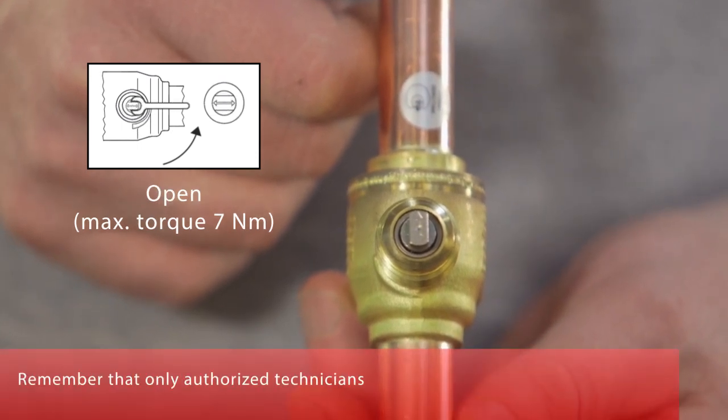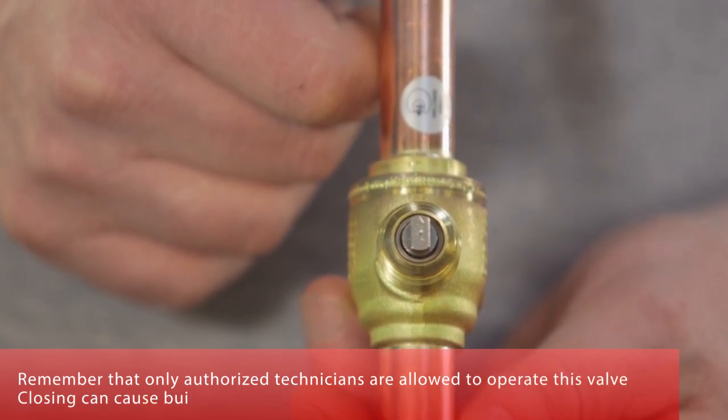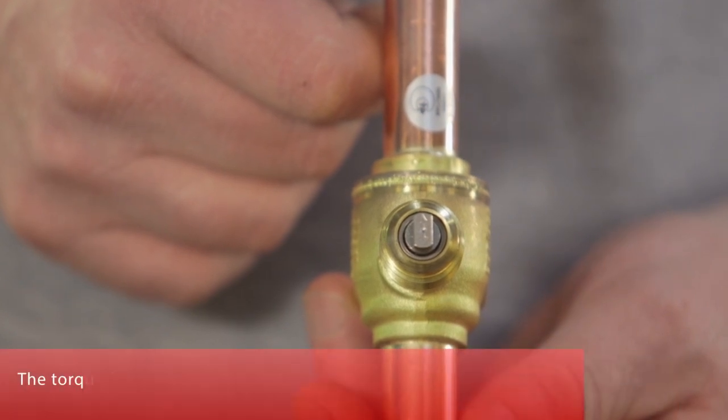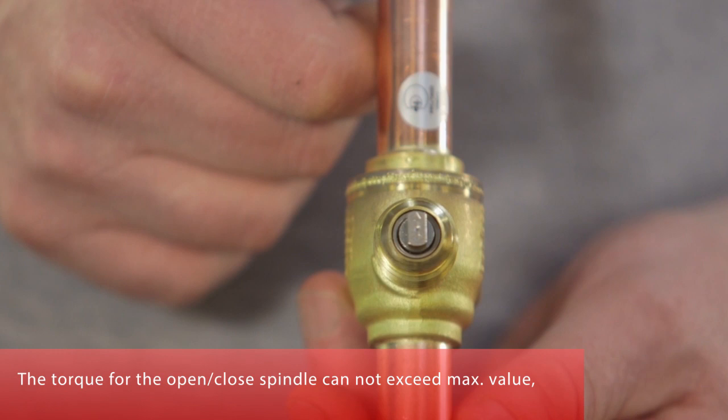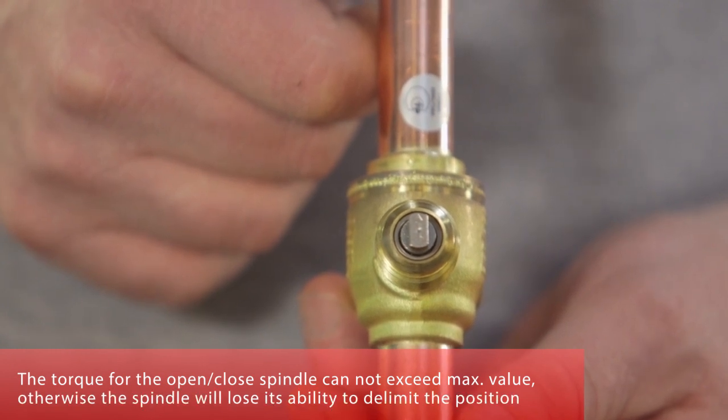Remember that only authorized technicians are allowed to operate this valve, as closing it can cause a build-up of excessive pressure in the system. The torque for the open-closed spindle must not exceed the maximum value; otherwise, the spindle will lose its ability to delimit the position.